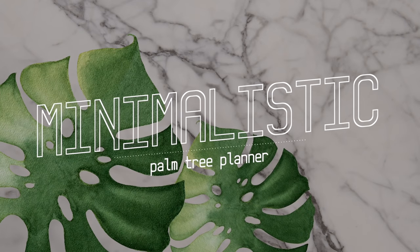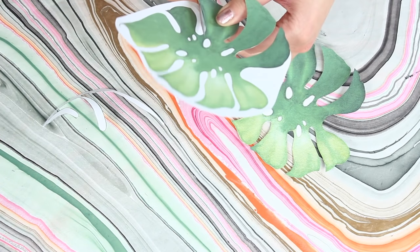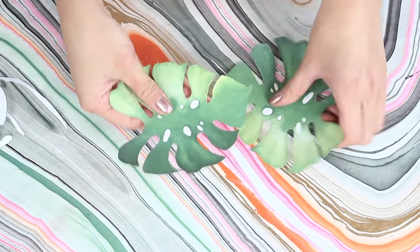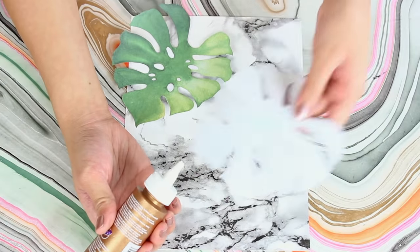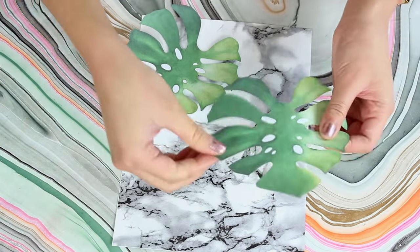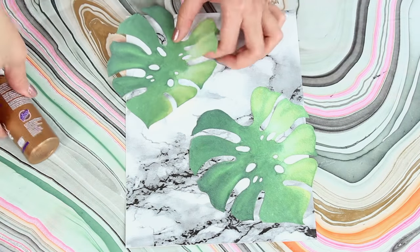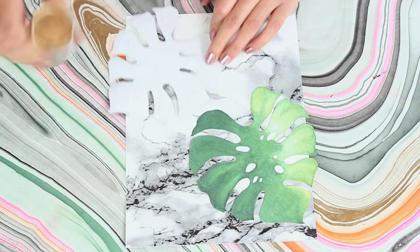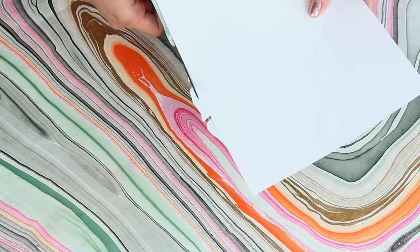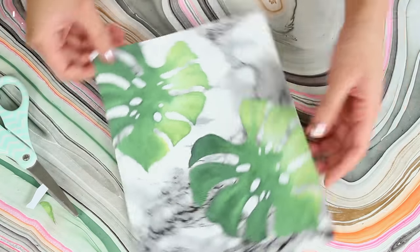I think this cover is super cute, but if you're more of a minimalistic kind of girl I've also got a pattern for you. I actually bought a bunch of different tropical graphics off of Etsy — I'll have it linked down below — and one of them that comes in the set is these palm leaves. I printed these out, cut them out, and I'm going to glue them to my marble paper. This is actually marble contact paper that I just taped onto some plain white paper — I'll also have that linked down below. I'm gluing these on with wet glue and then I'm also just going to snip off the excess.